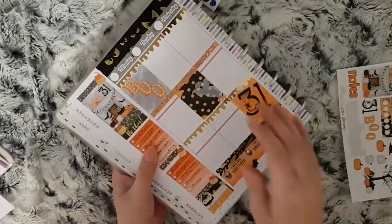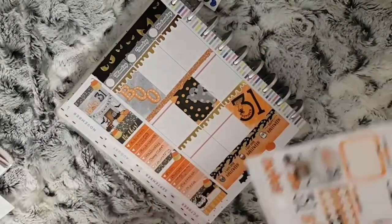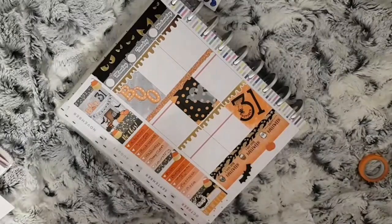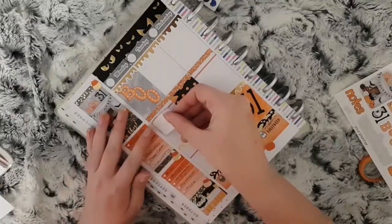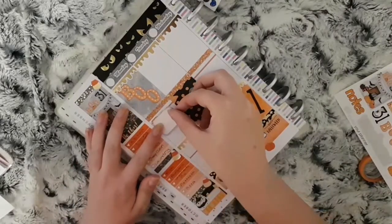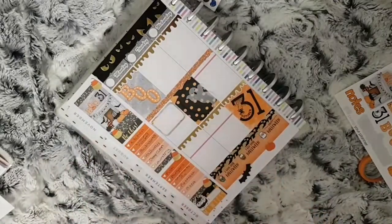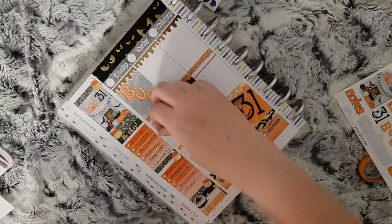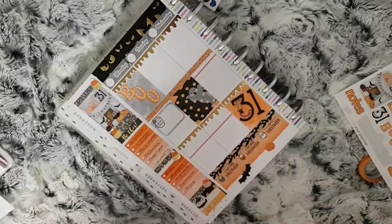Moving on to day by day — to start Monday I do my normal coffee Monday, so I use a half box from the kit. For each day I use the half box that has the background from the same deco box that's down for that day, and on top of this I use one of the Halloween coffee mugs from Coffee Monsters Co.